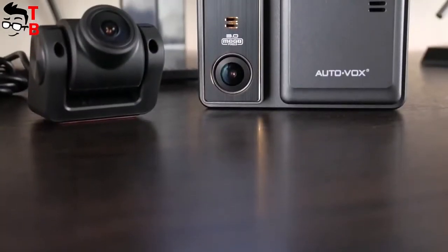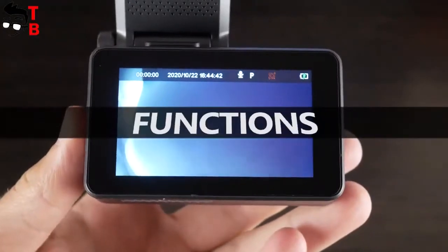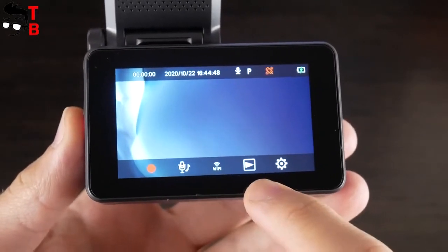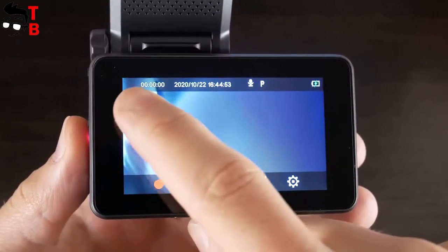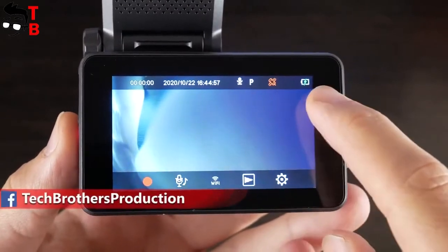Now let's turn the dash cam on and look at its functions. The screen of this dash cam is touch sensitive and you can tap on the display. There are five icons on the bottom: video record, microphone on/off, Wi-Fi, playback, and settings. You can also see recording time, date and time, microphone, and battery level on the top.